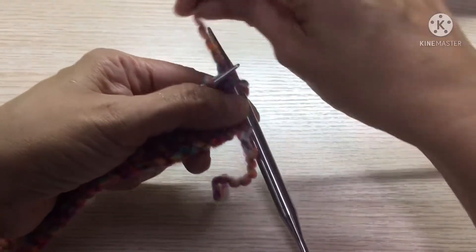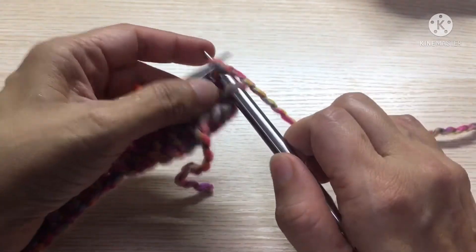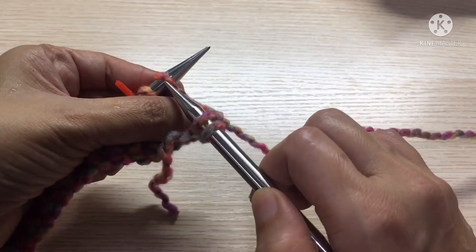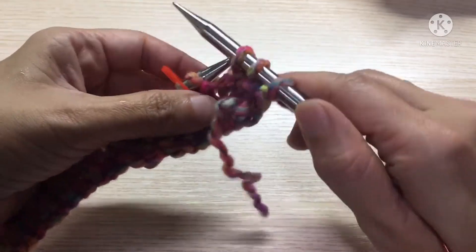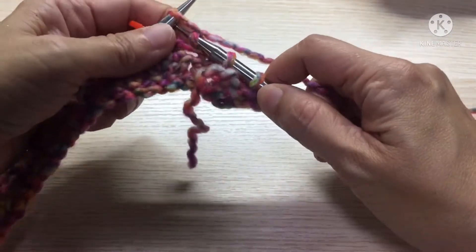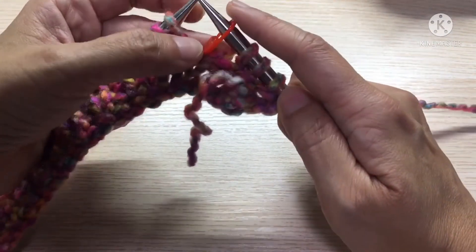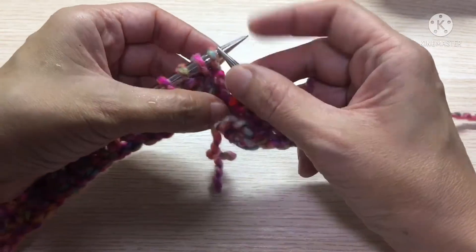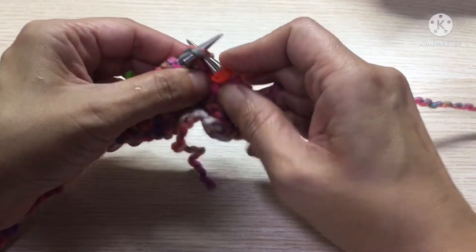We're going to start immediately. First we need the button band. Slip the first stitch as if to purl, bring the yarn to the back, and knit two, three, four. Okay, then pass the stitch marker and knit.